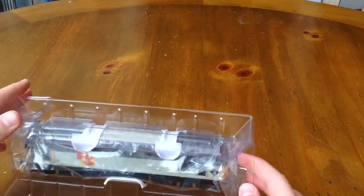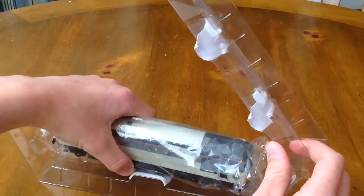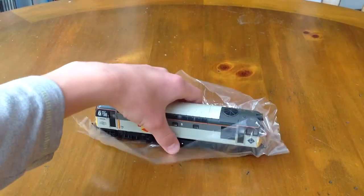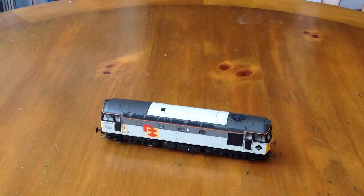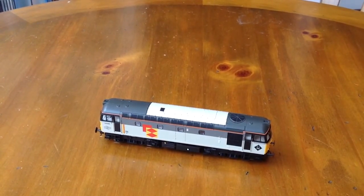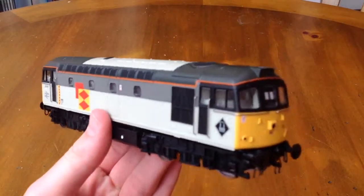Let's unclip this and release the loco from the packaging. Put all the packaging to one side — and there's the loco. Let's get this plastic sleeve off it. So now you can see it in all her glory.